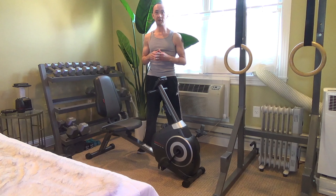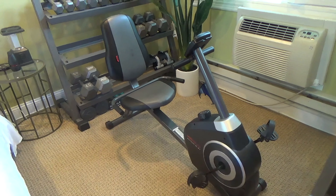I usually do around 30-40 minute sessions, but I've done sessions as long as an hour and a half, and the seat and positioning of the bike are comfortable.